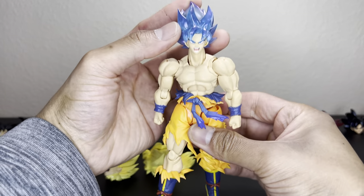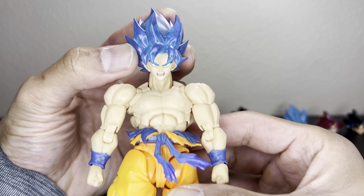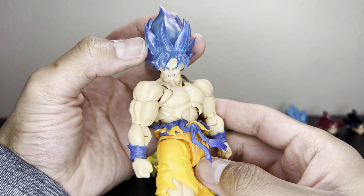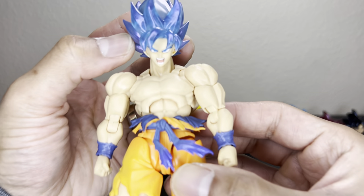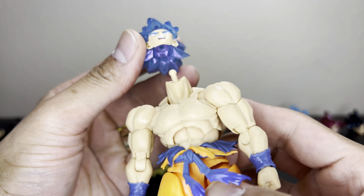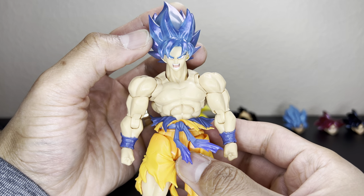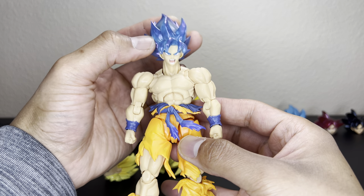Next we have Goku Blue Kaioken, the transparent version. I always like the color on the Kaioken Super Saiyan Blue Goku — the blue looks really good. The skin tones match, and you could probably heat up this peg hole to get it to fit, or you can drill it. I have a video of me drilling Full Power Goku to make Armored Goku with the Trunks body, so check that video out.